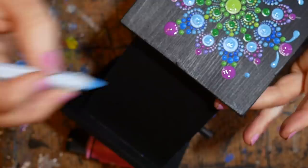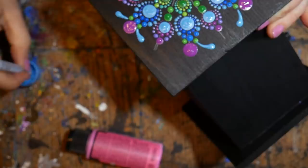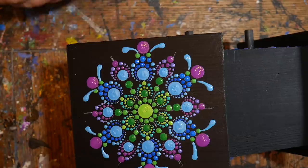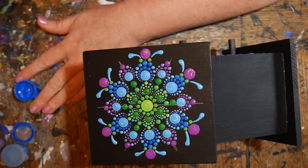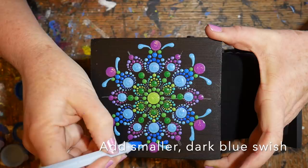Trying not to rest my hand in the wet paint — I did that several times and had to wash my hand, fix it, and restart. It's a little more difficult than painting on a stone or canvas. Once the swooshes are all done, switching to the dark blue and doing the same thing underneath those light blue swooshes but shorter and smaller, just dragging those right to the green dot.